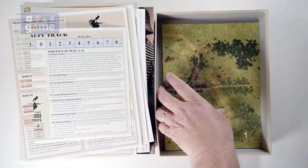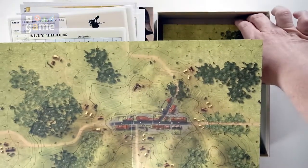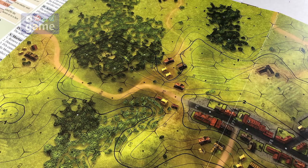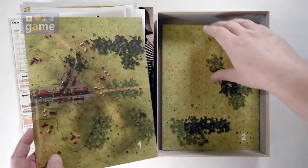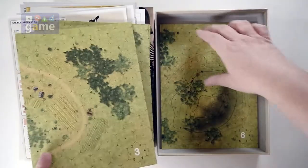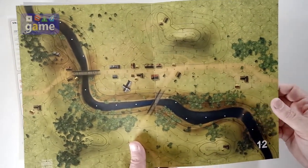And then we've got our maps. Now these are very cool — they are card stock, double-sided, and they are geomorphic, so you can attach them in whatever combination you like. Nice artwork on them, a little more detailed. We've got topographic lines showing various heights, and they are numbered with a directional compass. So you've got map one and four together, map two and eight together, map three and five together. Lots of variety — hills, fields, valleys. It looks like you've got 12 different maps total, including one with a river running through it.